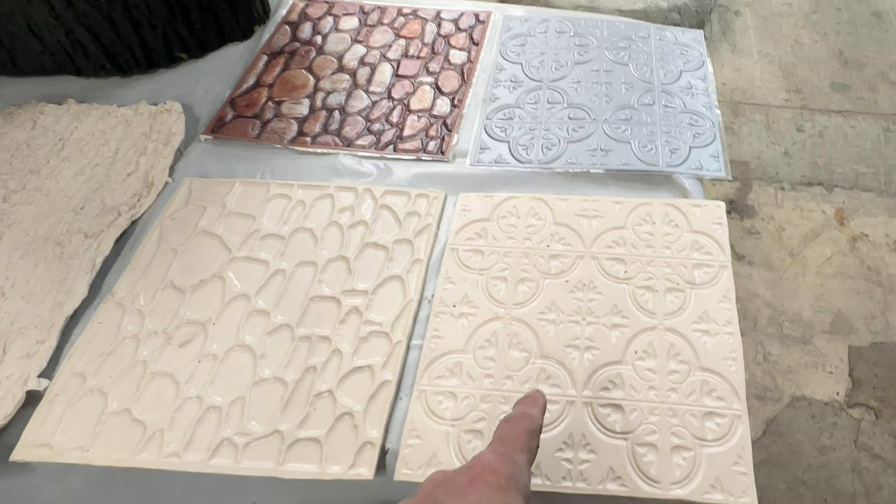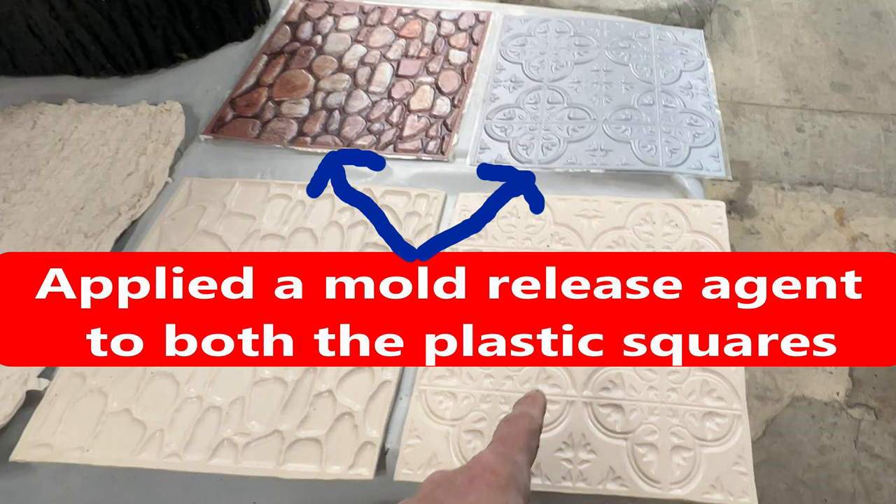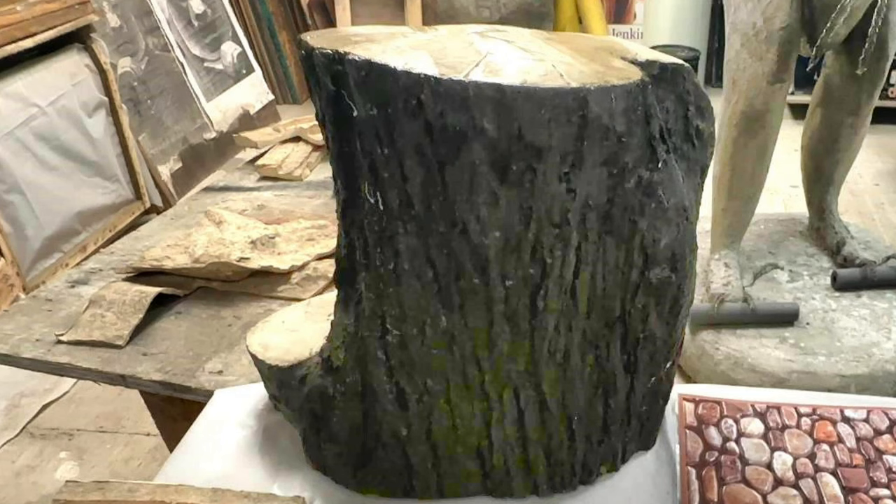Both of these are plastic. Just so you know, this urethane rubber won't permanently stick to plastic — you'll initially get a bond but you can pull it apart. I still applied a release agent to the plastic just to give a little more release. The tree stump piece is a fiberglass casting, also plastic, so the rubber won't stick. Because of the roughness I also applied a mold release agent there as well.